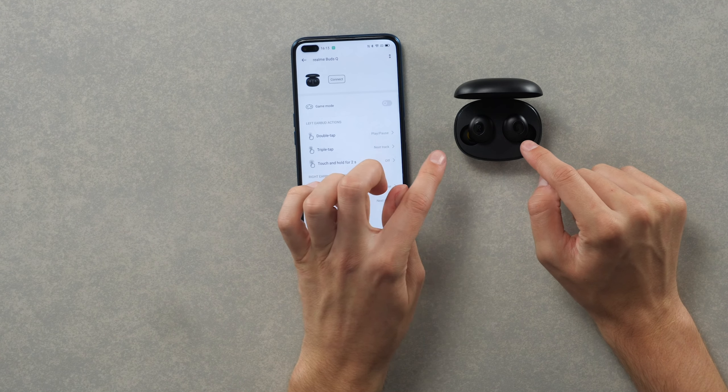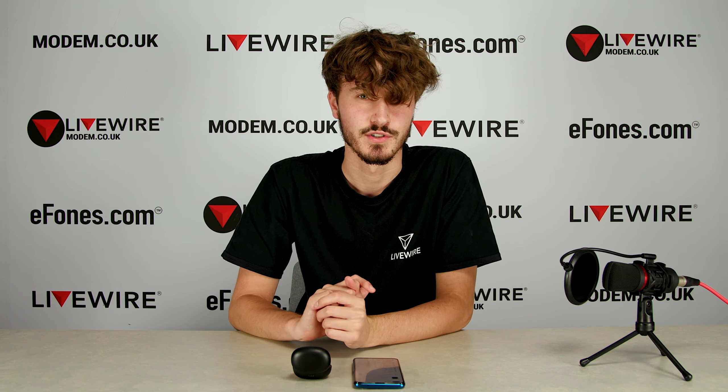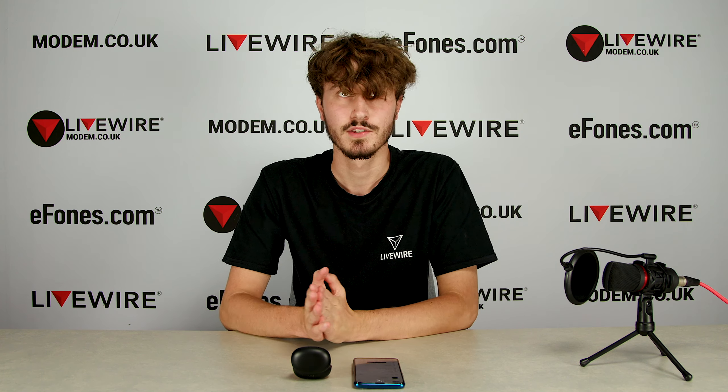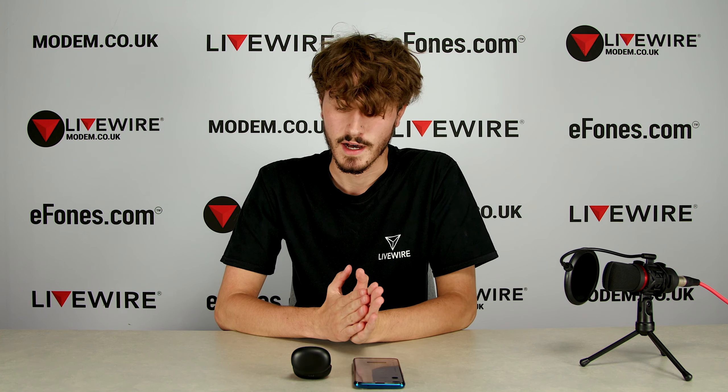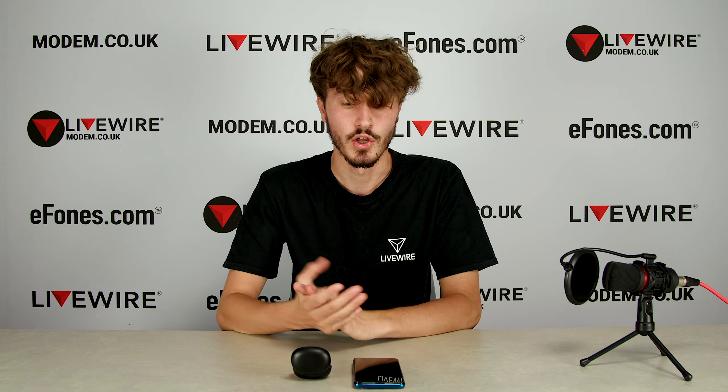One criticism I have of these is that you have to hit directly on the shiny part for the gestures to activate, which is tricky when running or doing physical exercise. Day-to-day it's fine, but the gestures don't register 100% of the time, which can be frustrating — especially when trying to pick up a call. I tried my hardest to use gestures instead of my phone, but it became much easier to just use the phone. The major criticism is the inconsistent gesture registration, though overall the gestures do work.